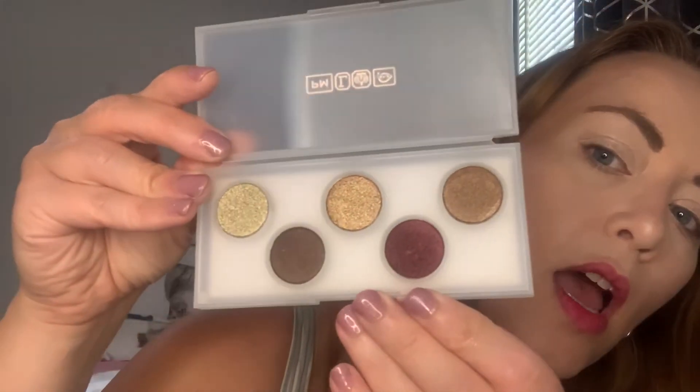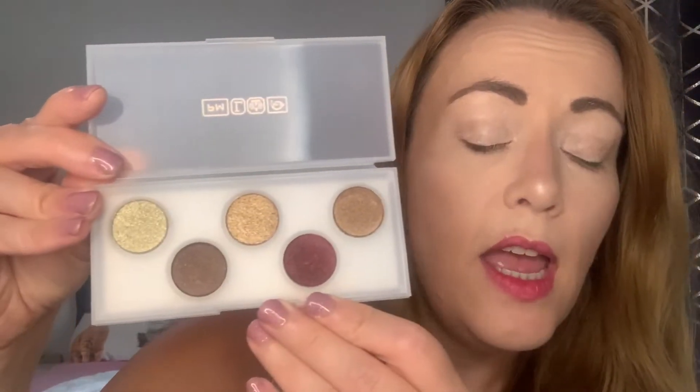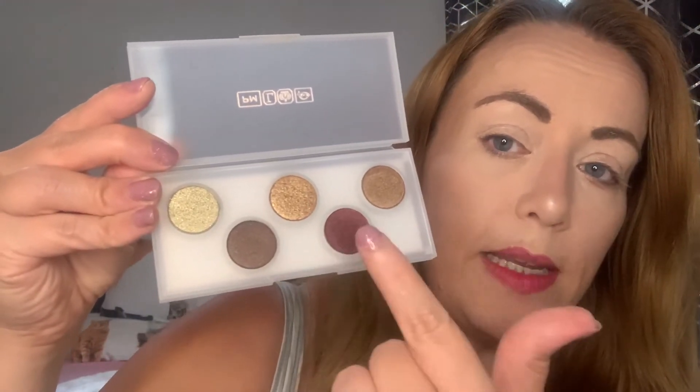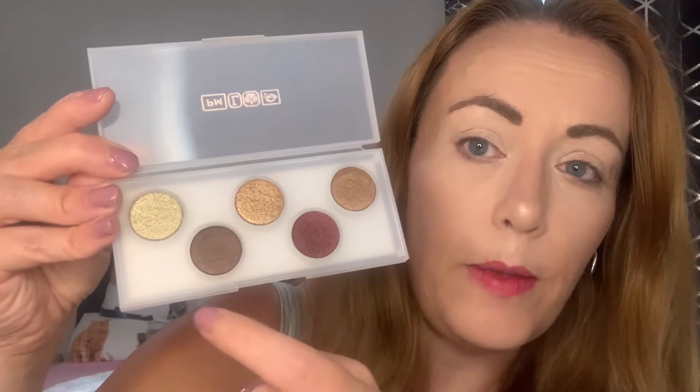So we have two palettes. This one is the Sublime palette in the shades Sinful Gold Nectar, Sextrovert, Illicit and Corruption. These colours are absolutely incredible. I'm not actually going to do a look with these ones today, simply because I've done two looks now that I've had really similar colour stories to them. So I'm actually going to go for the brighter palette, but I will do a tutorial with this later on another day — you will get to see how that works. But let's start off with the Subversive palette.